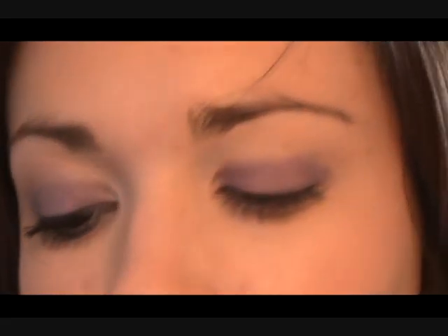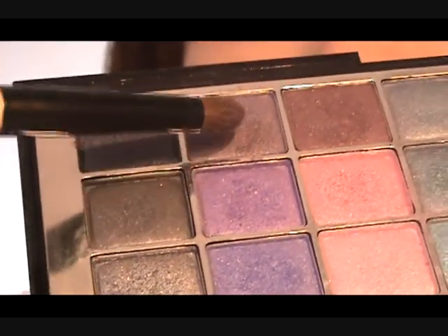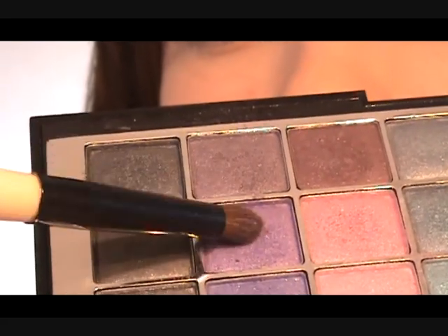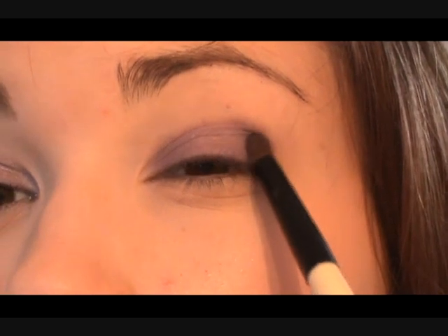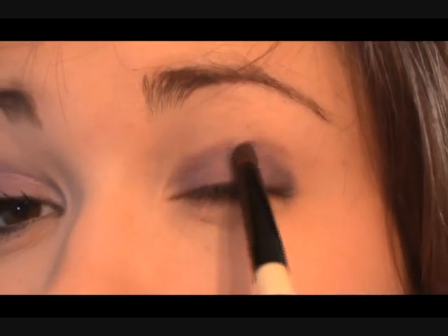So we have it like that, and then we are going to take a slightly plum color — this plum color — and mix it up a little bit. If you had a darkish plum it would be perfect, but I just want a purpley plum. And we're going to place this on the outer part of the eye, just to add a little bit more depth to the look.